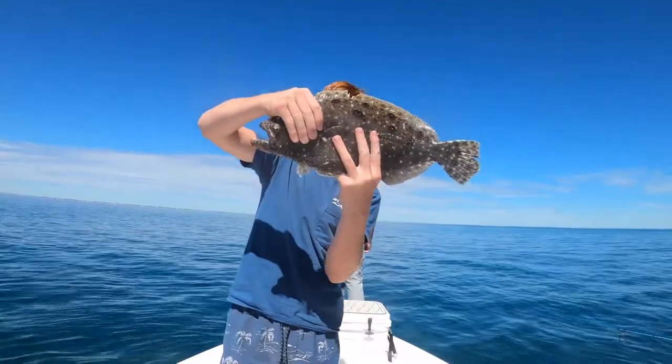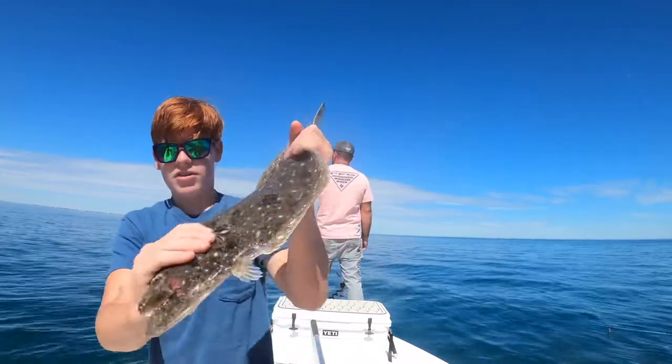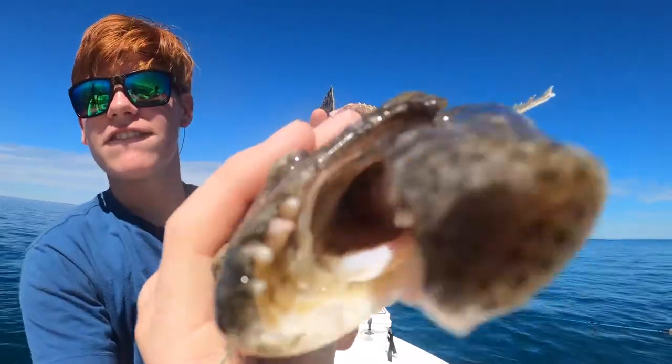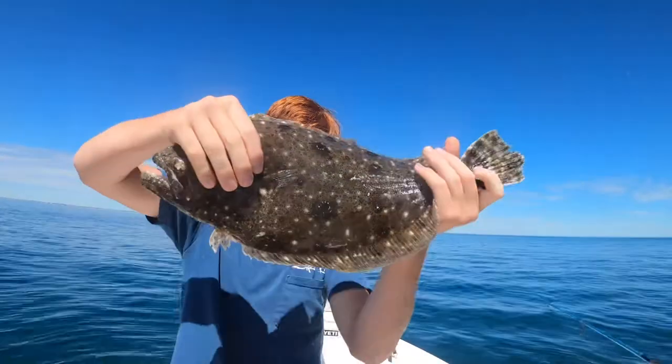Oh there it is! Alright guys, look at that nice flounder right here. It's beautiful. Look at the teeth on that. Man it's right there. Nice.